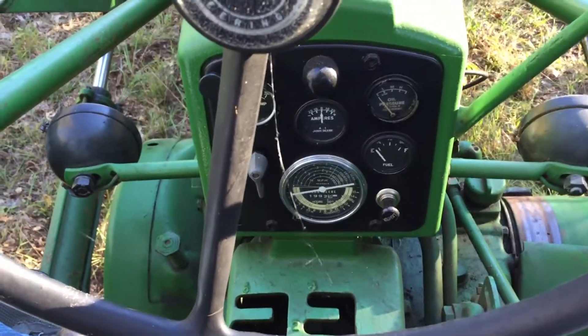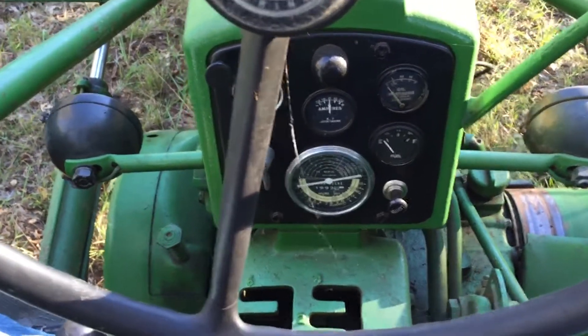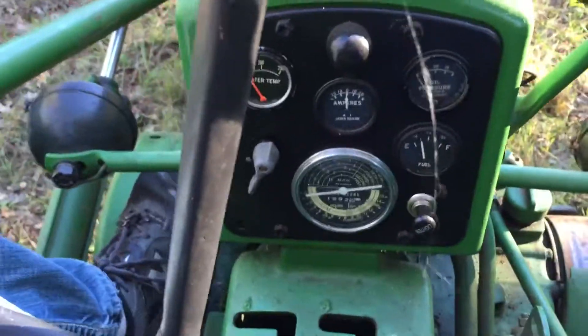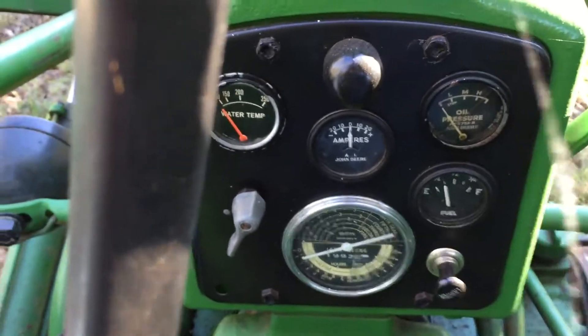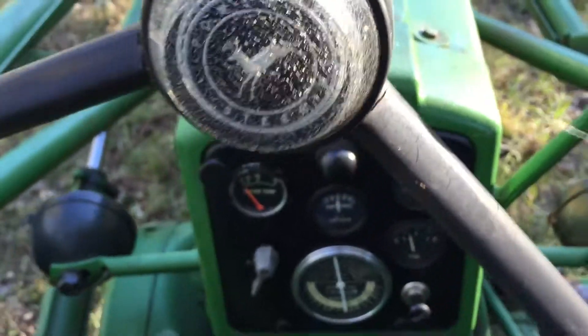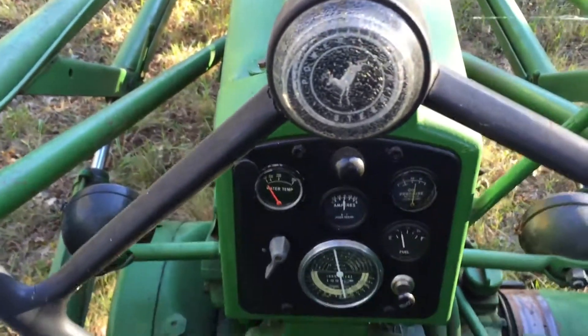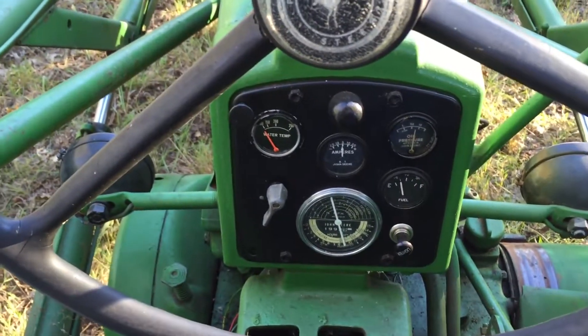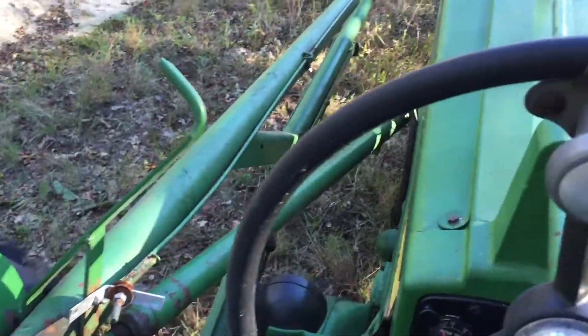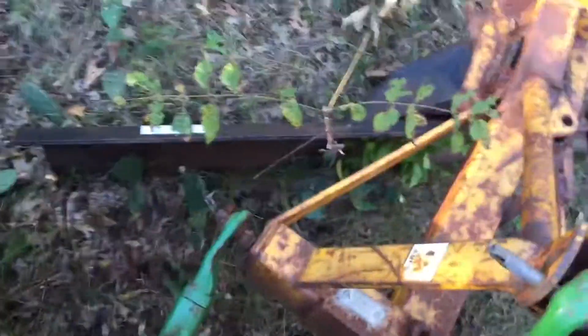The tractor's been sitting here for probably a month or so. We'll see if it starts — a little bit of throttle. We're playing.